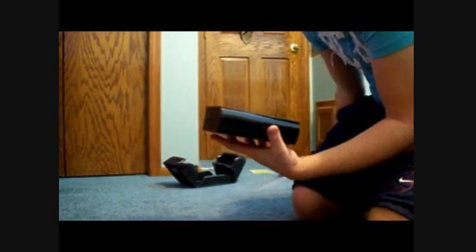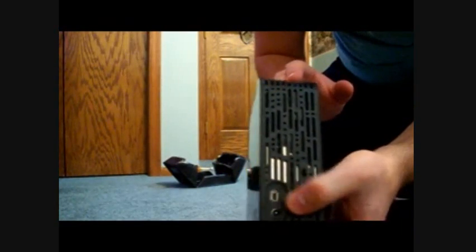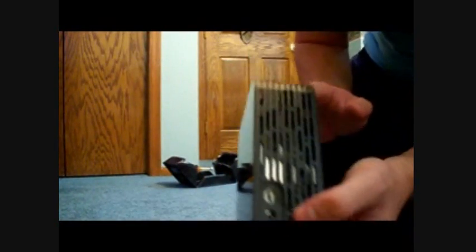Let's take this off. Very shiny. So there you got your mini USB to regular USB — plug it into your computer — and then the power. And there's a light right here.